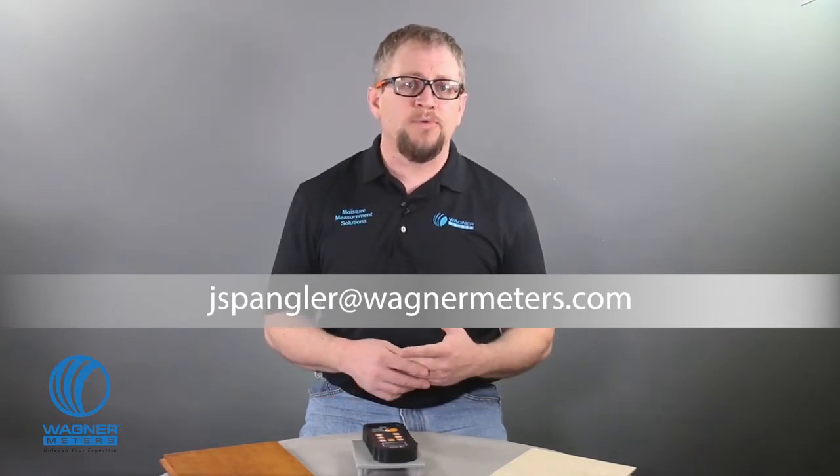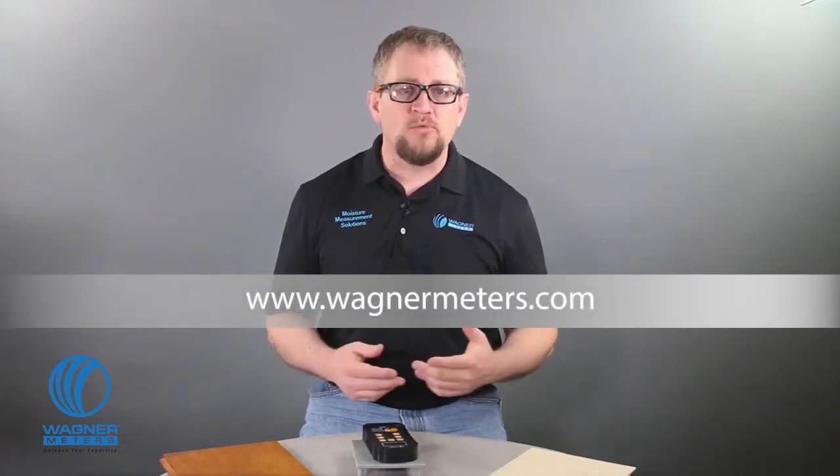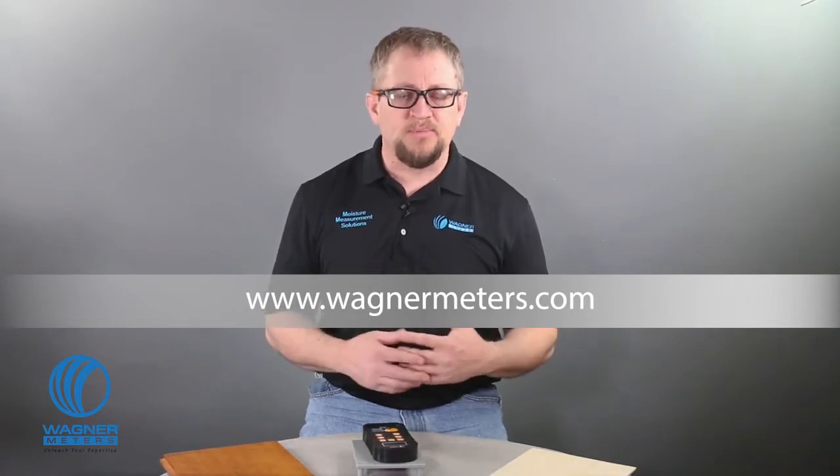I'm Jason Spangler, Flooring Division Sales Manager for Wagner Meters. Email me at jspangler@wagnermeters.com with your questions, comments, or photos of your best work with your Orion meter. If you don't have one yet, visit wagnermeters.com to purchase the right Orion moisture meter for your specific application. While you're here, check out these other videos and click subscribe.